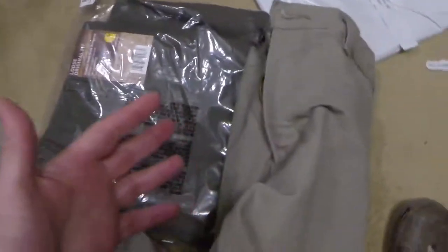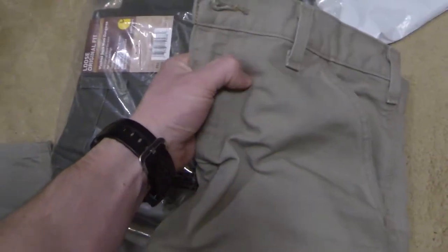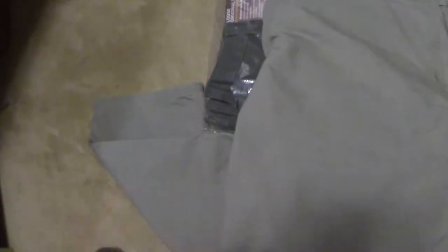These pants are very durable. The material is like a canvas bag — very rough. They're really warm, warmer than any jeans I have. When you put them on you can feel the weight and quality. The stitching, especially on the pockets, is double-stitched so they'll never rip.